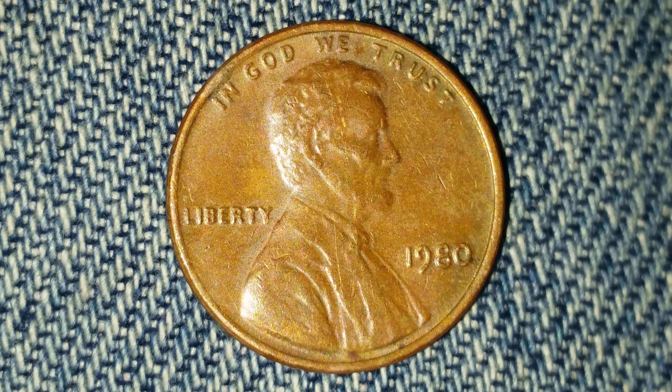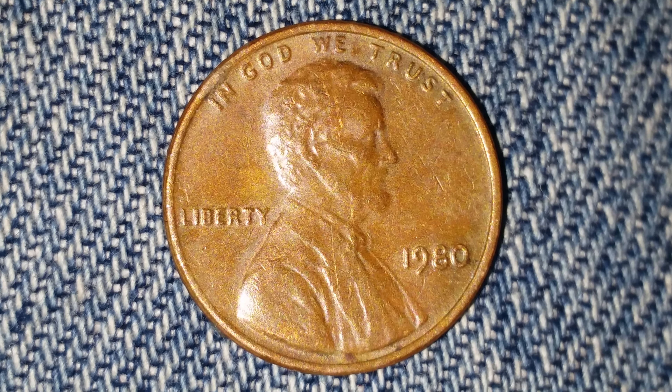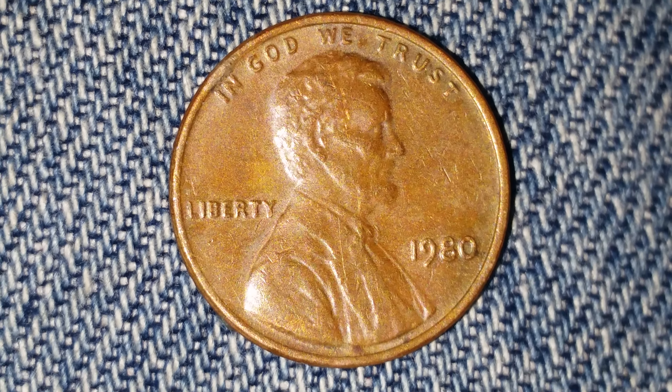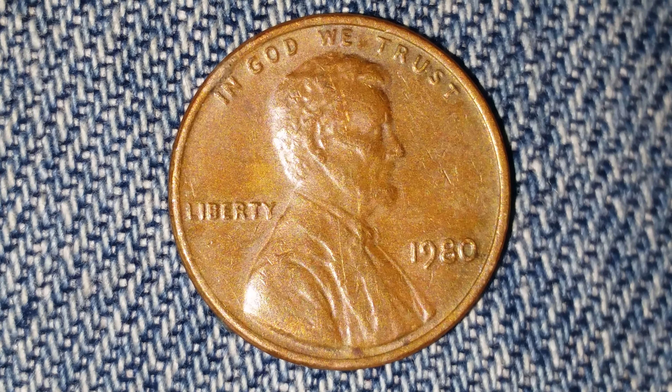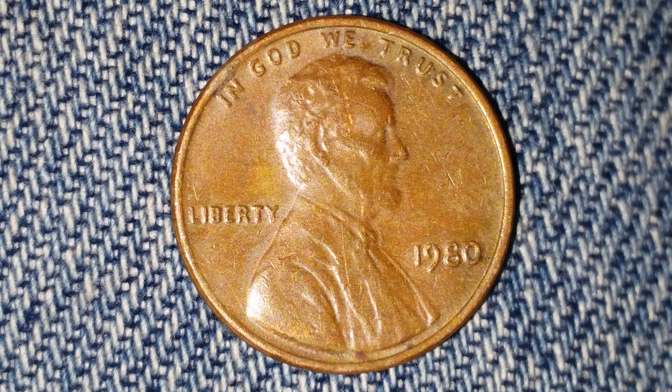Thanks for watching Coin Collecting Fun — this channel is dedicated to the king of hobbies and the hobby of kings. Here is a 1980 Lincoln penny. Seven billion, four hundred and fourteen million, seven hundred and five thousand of these coins were created. They were minted at the Philadelphia Mint and there is no mint mark.